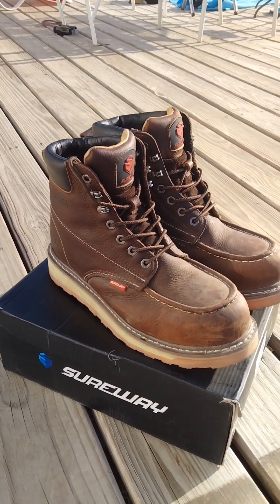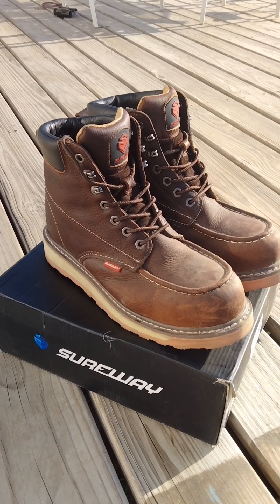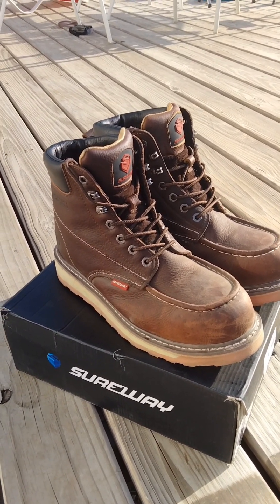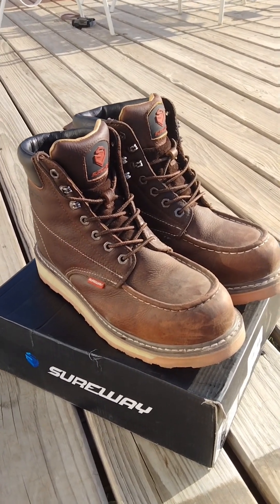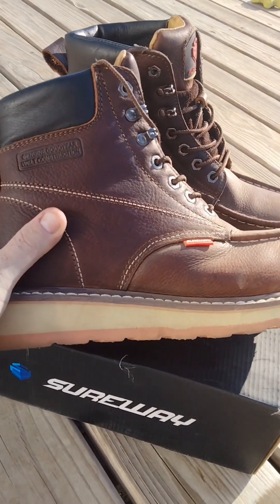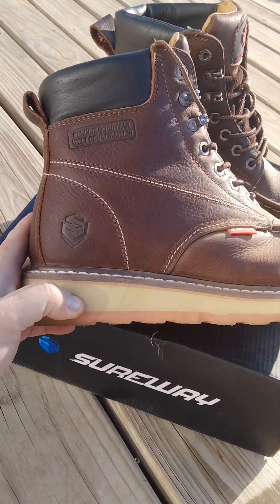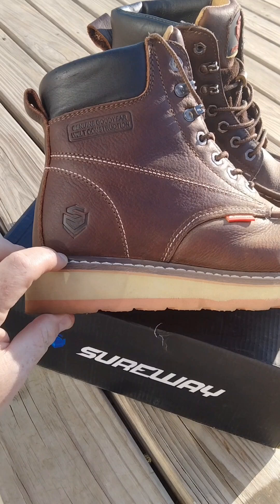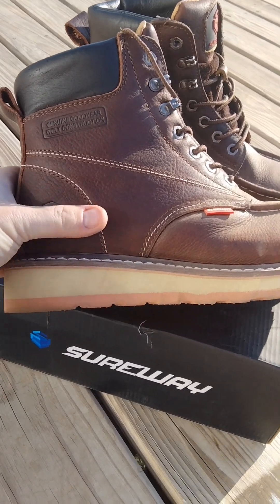So far for $89 they haven't been bad. They're very comfortable right out of the box. They've got a real thick squishy insole, and the outsole — it's not super soft like some of the cheaper boots we had ordered, but it's soft enough that you get a little bit of squish, and that's good.